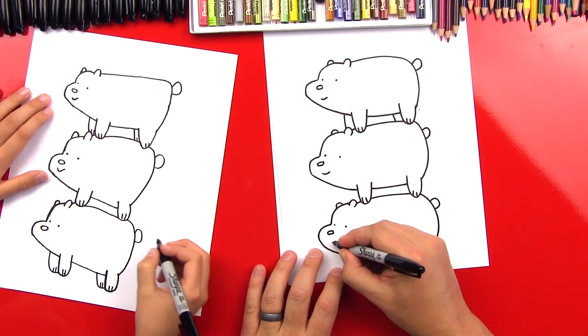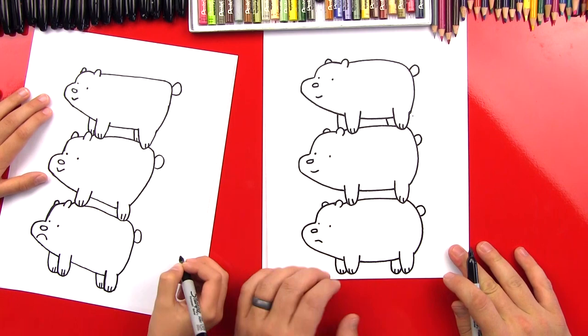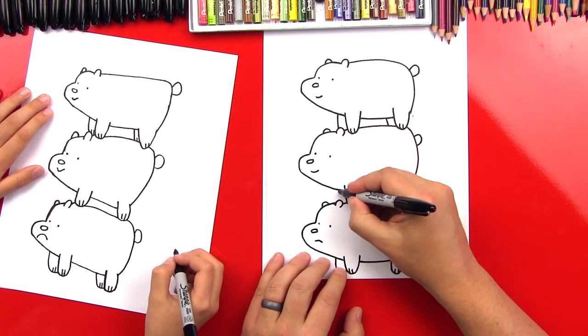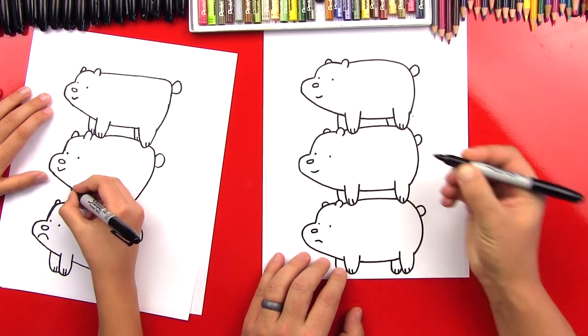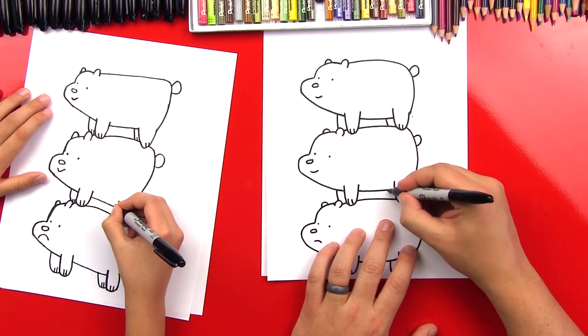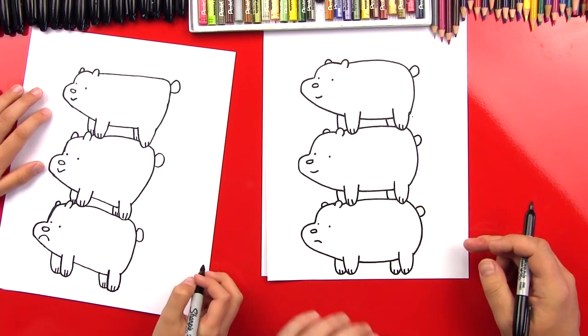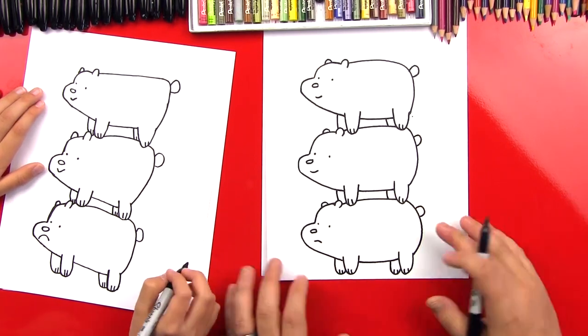Ice Bear — maybe he's frowning because he's on the bottom, taking all the weight! We need the second leg for Panda. If we go too fast, our friends can pause the video. And then a line for his back leg. He looks awesome — now it just looks like we've got three Ice Bears!